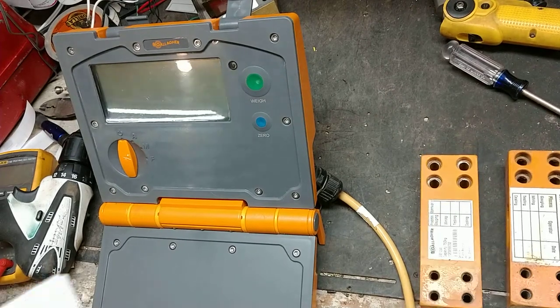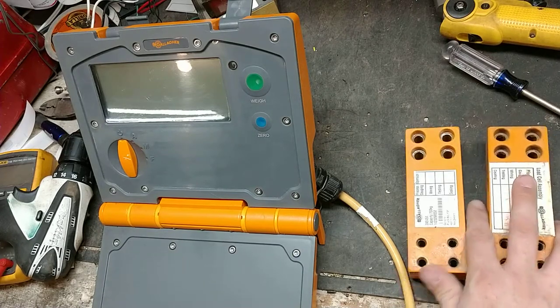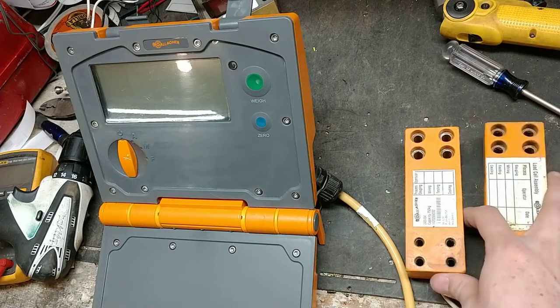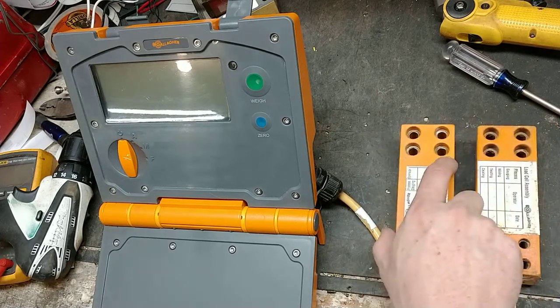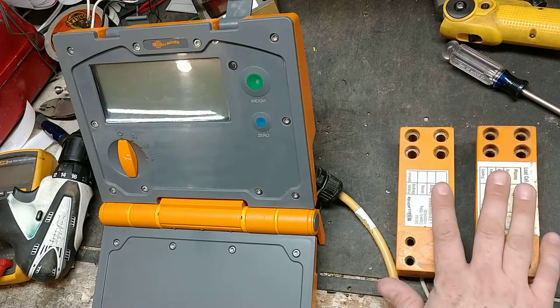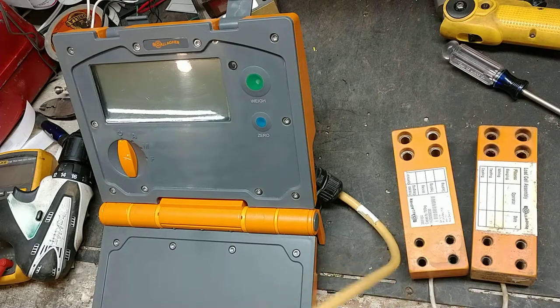Thanks for checking out this video. We got a set of load cells that came in to us — these were out of a Gallagher alleyway load bar. One load bar was working, the other wasn't, so they took the one that wasn't working, took it apart, and sent us the load cells and the cable.